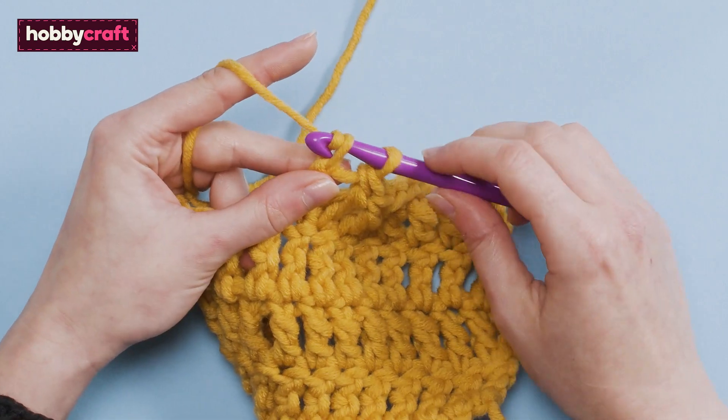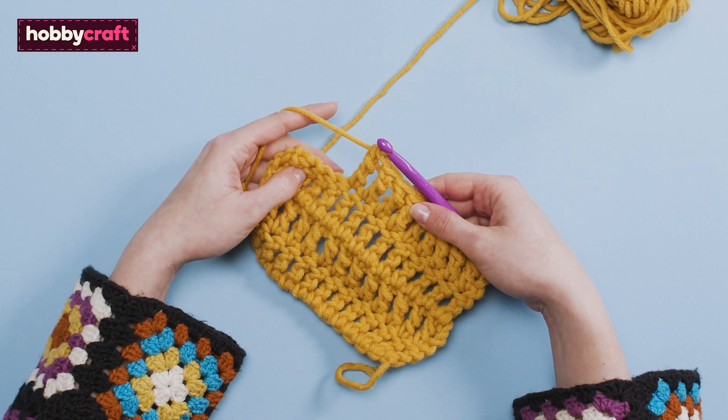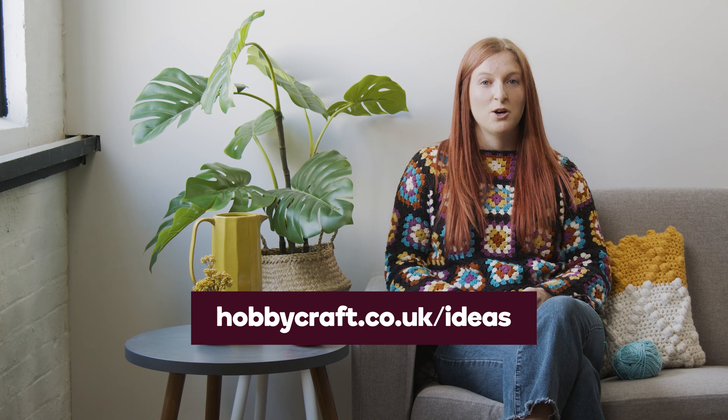Yarn over and pull through the final two loops. And that's how to work the double treble. For more crochet techniques and inspiration, head over to hobbycraft.co.uk/ideas.